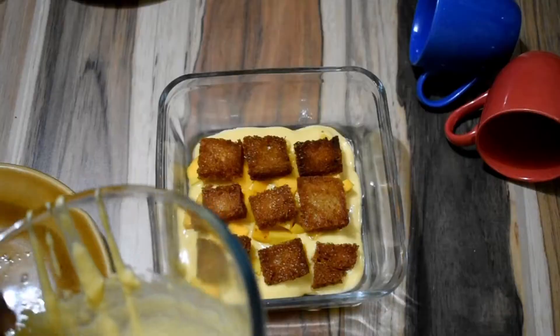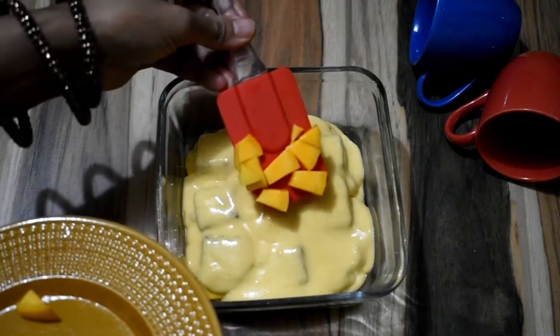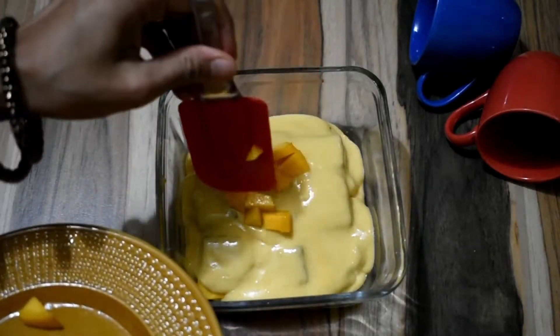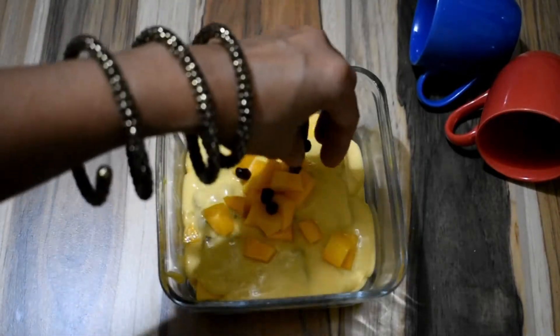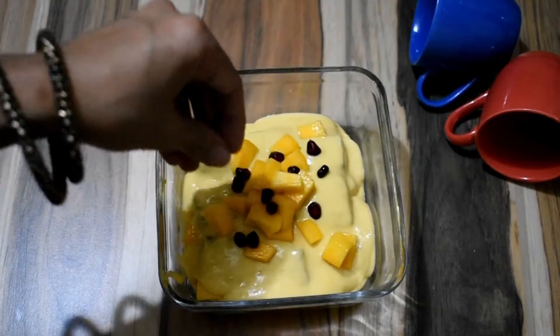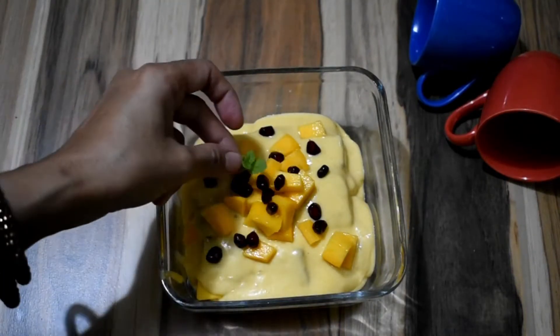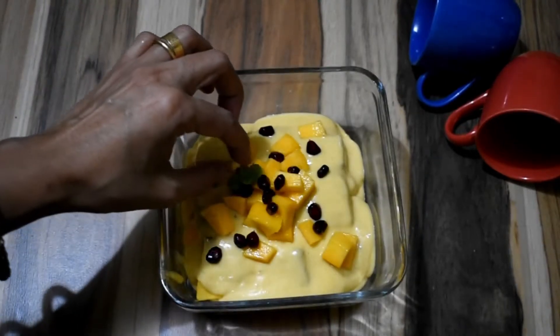Another layer of bread pieces, followed by the mango and condensed milk mixture, topped with fresh mango pieces. Add in a few pomegranate seeds for a pop of color. You can also add in some pistachios and almonds. Finishing it with some mint leaves, like so.